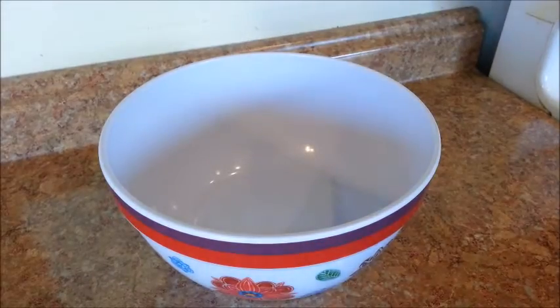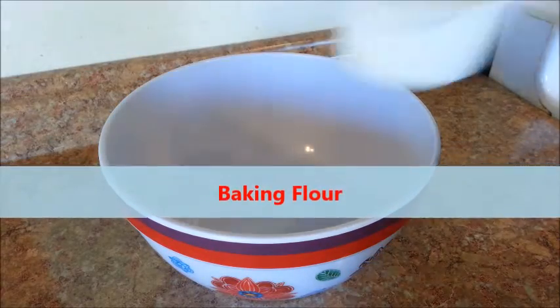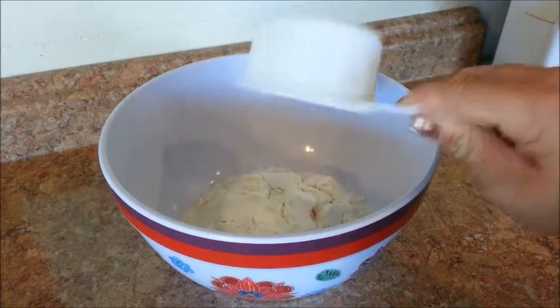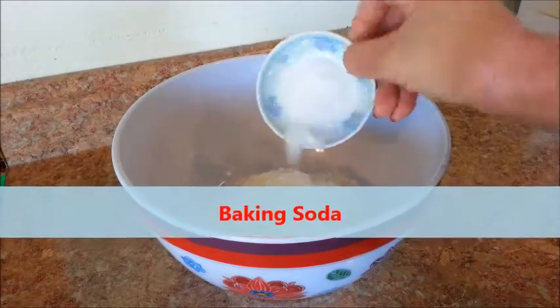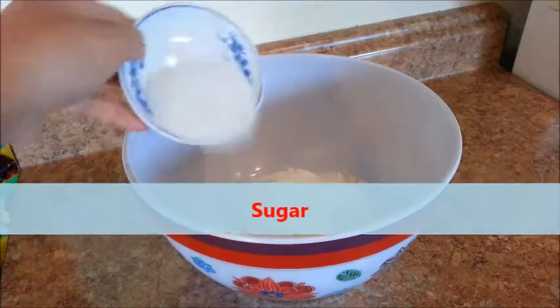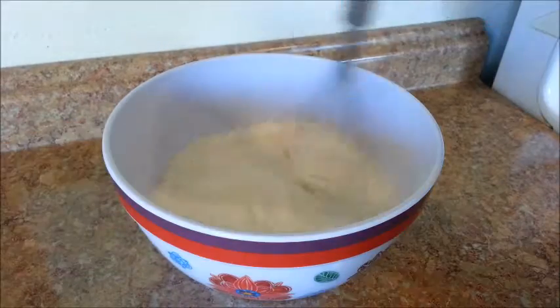In a medium mixing bowl, we're going to combine all of our dry ingredients. Let's add into the bowl the baking flour, baking powder, baking soda, salt, and sugar. Then whisk to combine everything.